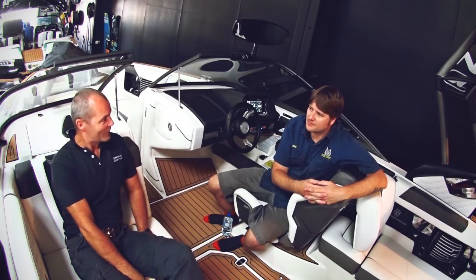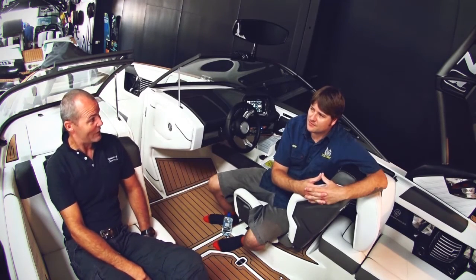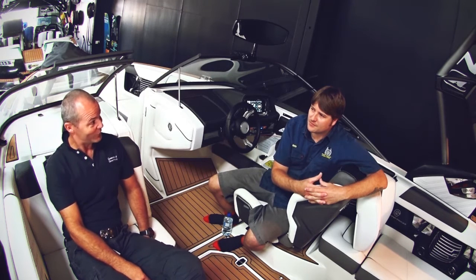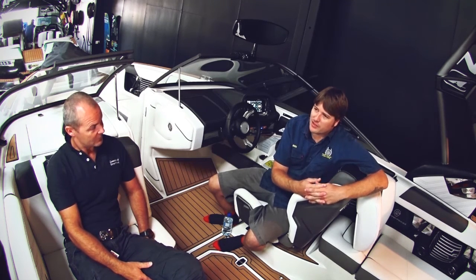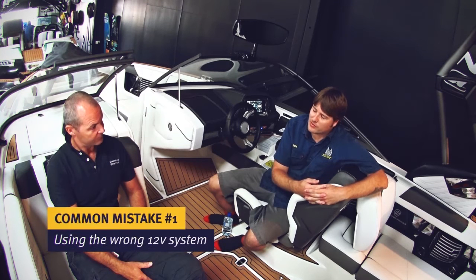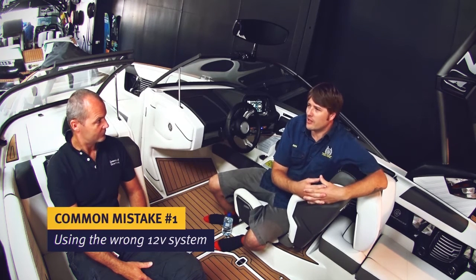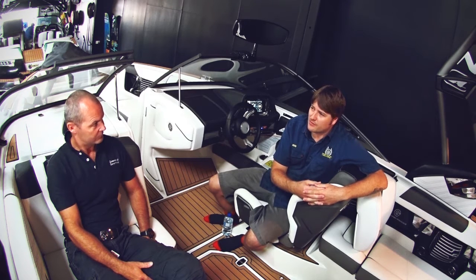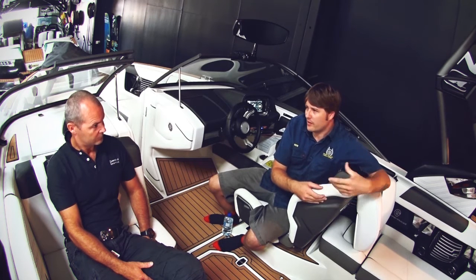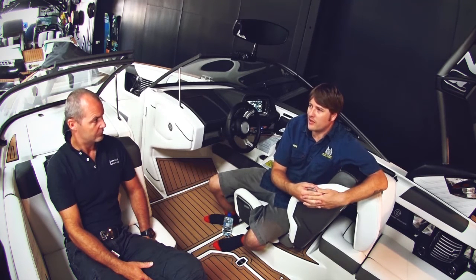Ben, you've seen a lot in your career as a marine mechanic on inboard petrol engines. Could you share some of the stories that you have with us? Sure Anthony, one of the most common things that we see in the workshop is with the 12 volt system — customers trying to save a few dollars on automotive starter motors or alternators. Quite often they're not a ignition-protected system, so if you do introduce fuel into the bilge they have the potential to ignite that fuel, where a marine-specified starter motor or alternator won't have that.